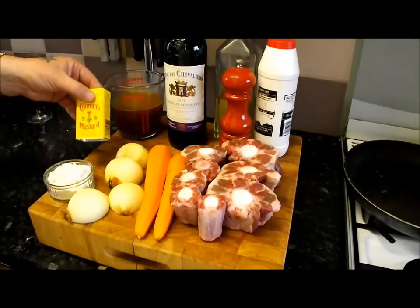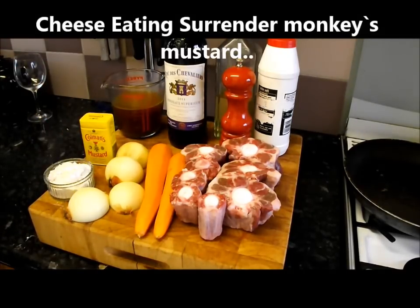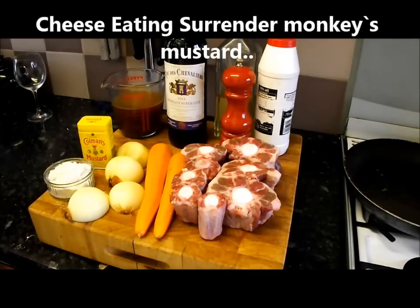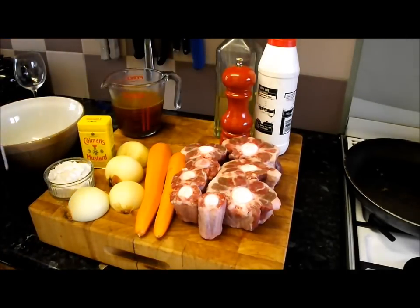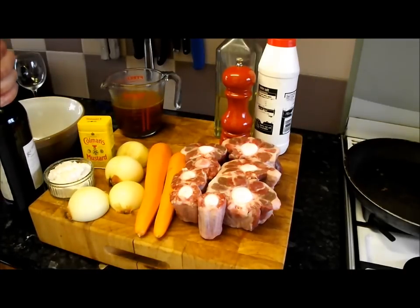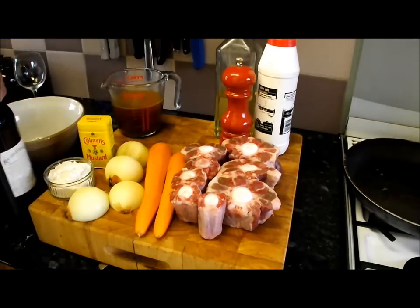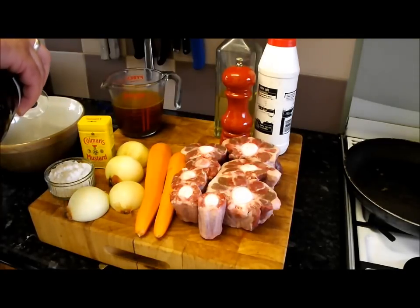And some mustard — I like wholegrain mustard, old-school. None of that Dijon nonsense. We're going to use British Coleman's. And see this lovely wine — the old adage says if the wine isn't good enough to drink, don't cook with it. This bad boy was 12 pounds a bottle, it's a Bordeaux, so it's great with beef. Just to make sure it's alright...